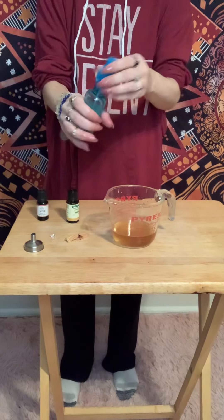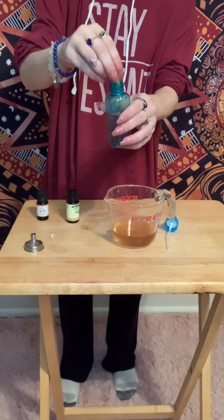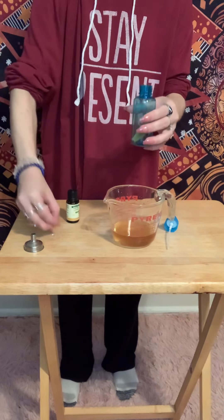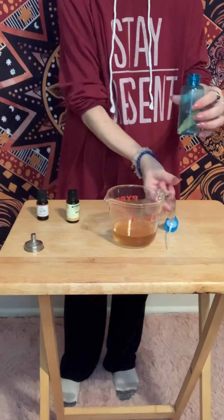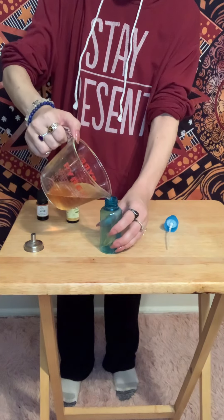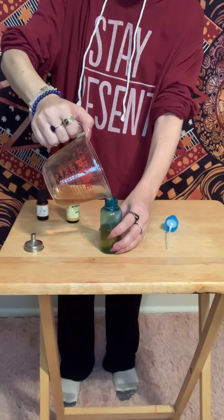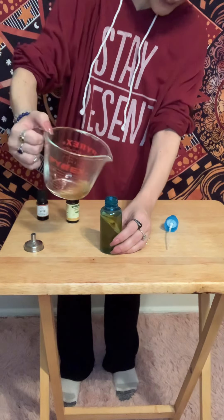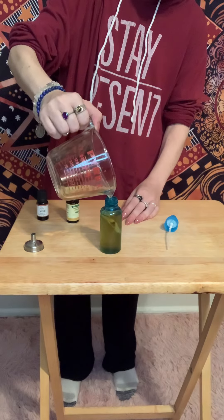Now we take our little sprayer. We add our palo santo stick, and either the clear quartz you added to the mixture or the new ones. And then, very simply, we pour this into our bottle. You want to leave a little room at the top, like a sprayer.